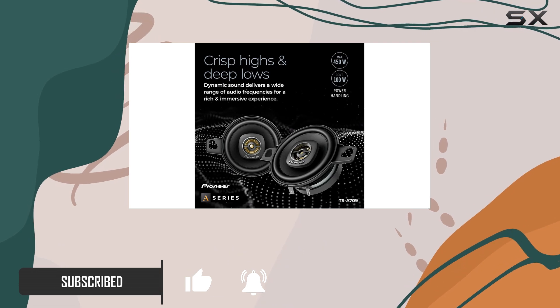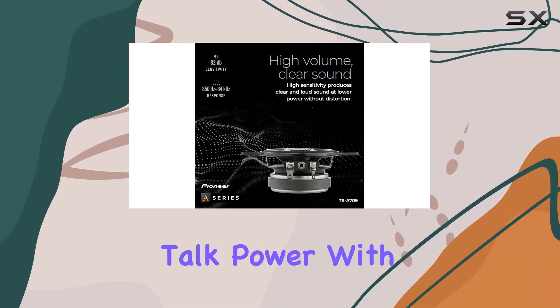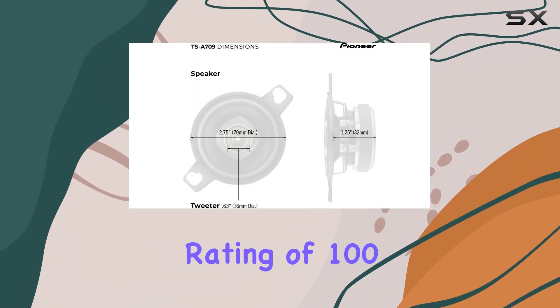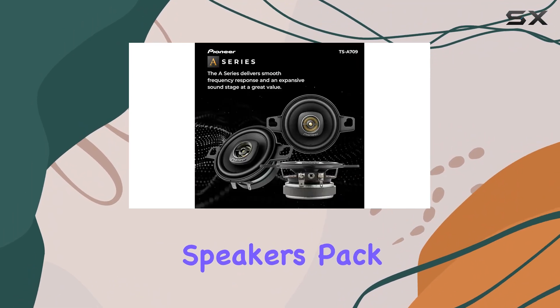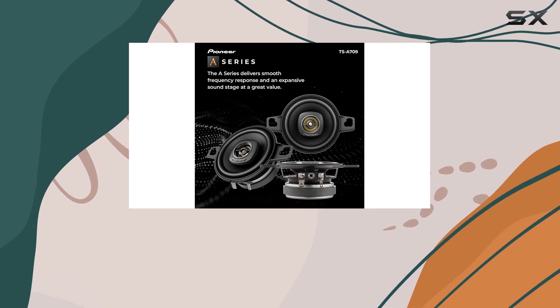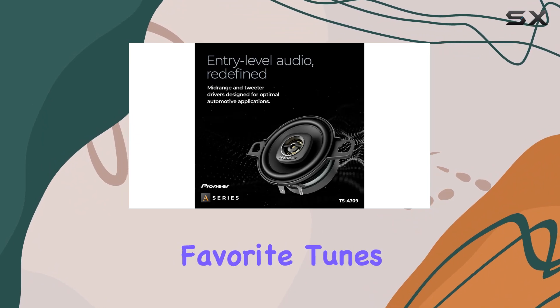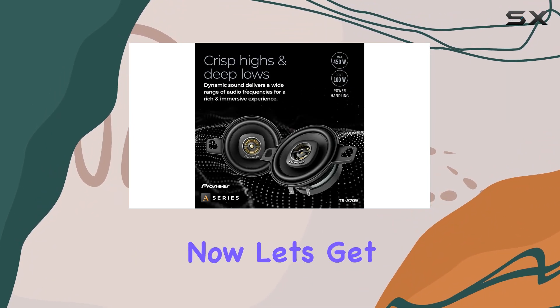First off, let's talk power. With a maximum power handling of 450 watts and a nominal power rating of 100 watts, these speakers pack quite a punch. Whether you're cruising down the highway or stuck in traffic, you'll have no trouble blasting your favorite tunes.